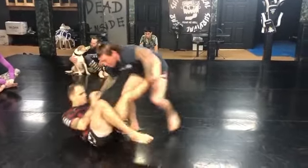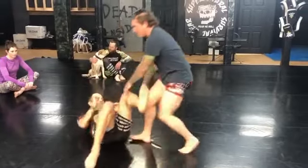So the second he does that, I'm just reaching down, grabbing it, pulling it up, getting into my jockey position.